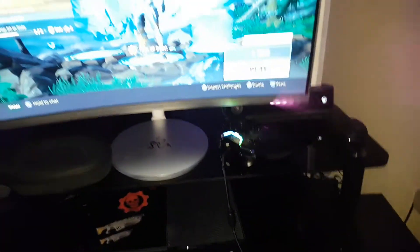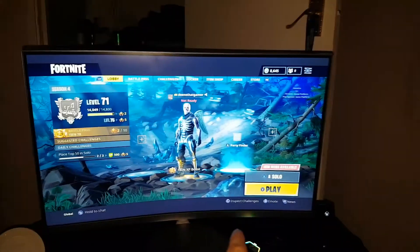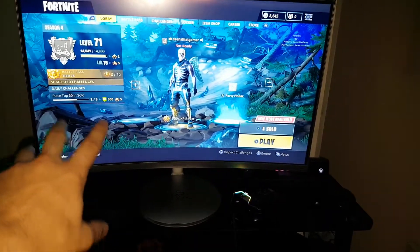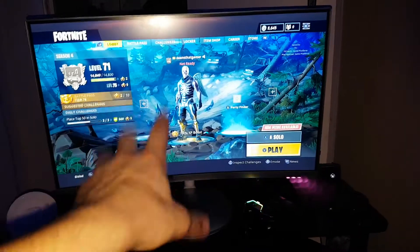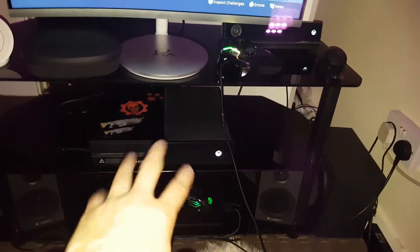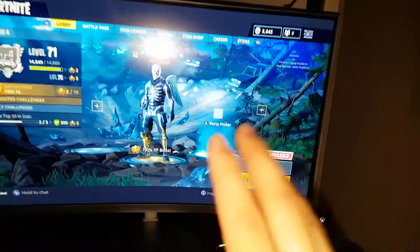And then obviously the curved TV — really really nice. If you're going for gaming then 100% go for a curved monitor. It's a monitor slash TV actually. It goes up to 1080p — it doesn't go 4K, but it goes up to 1080p. That's alright because I don't have an Xbox One S or Xbox One X, so it's all good. Placed perfectly, contrasted — beautiful.